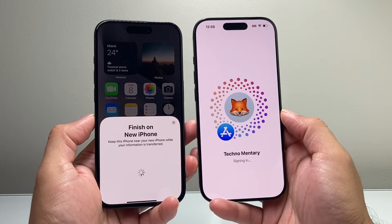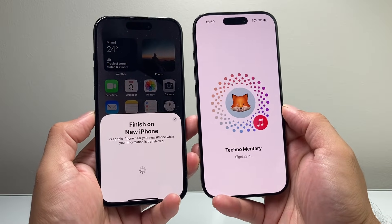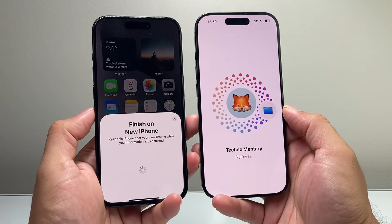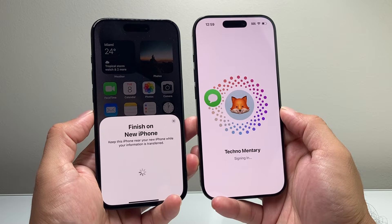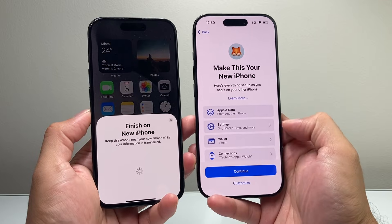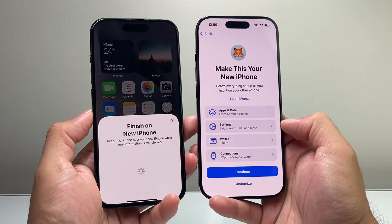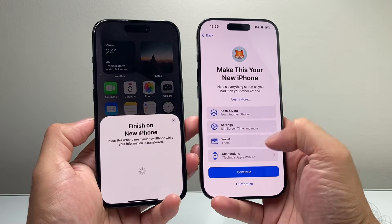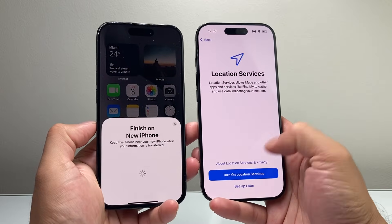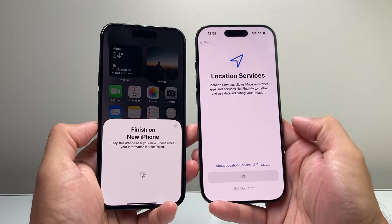We just have to be patient — sometimes this process takes some time, somewhere between five to ten minutes depending on how much data you have on your old iPhone. If you have a lot of data it will take longer; if you don't have much, it will take less time. Right here it gives you an idea of the things that will be moved: apps, data, settings, anything in your wallet, and any connections. I'll hit OK and then continue — you can always customize it and set up location and such.